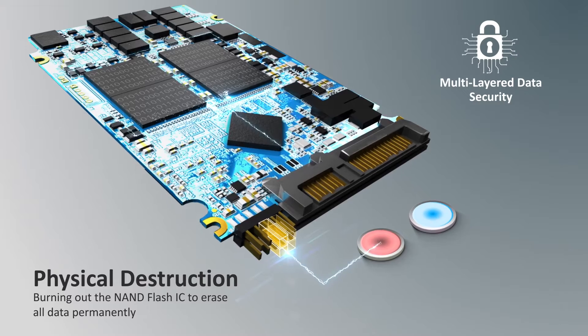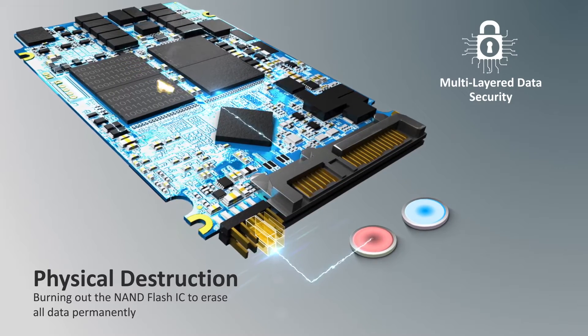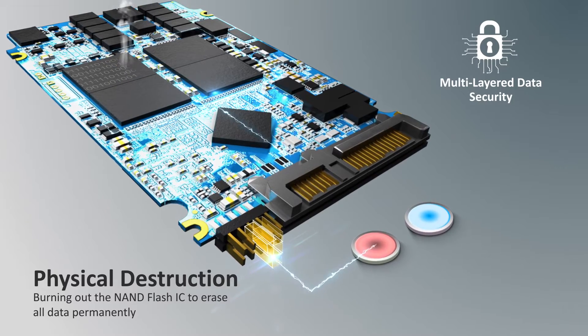will surge from 12 volts up to 28 volts, burning out the NAND flash IC to erase all data permanently without any possibility to recover.